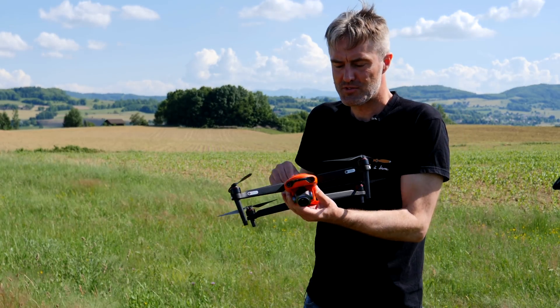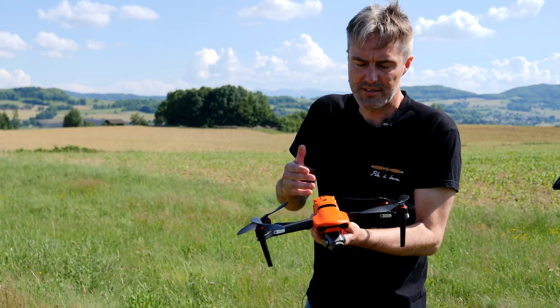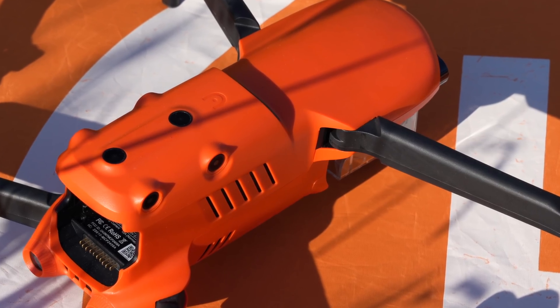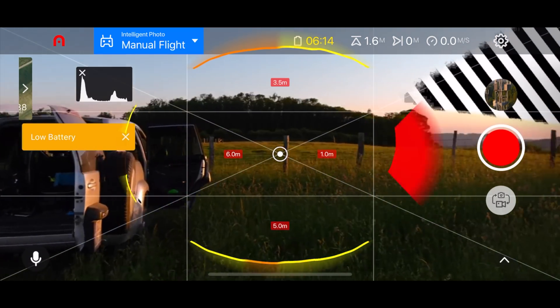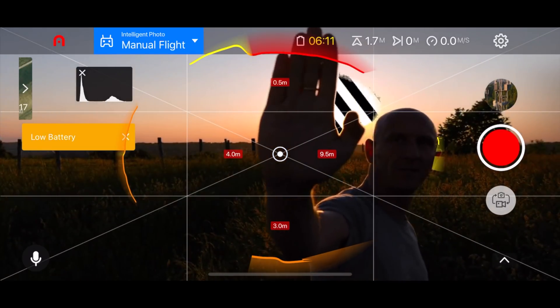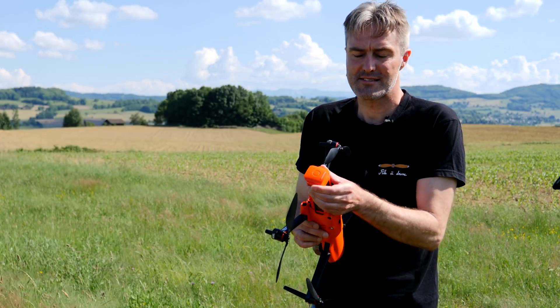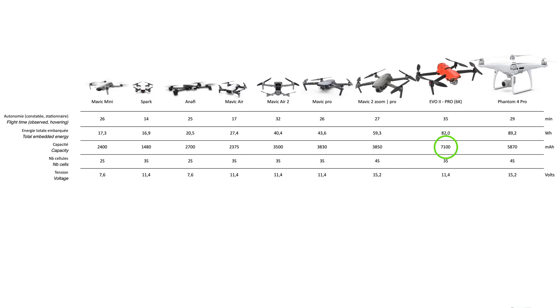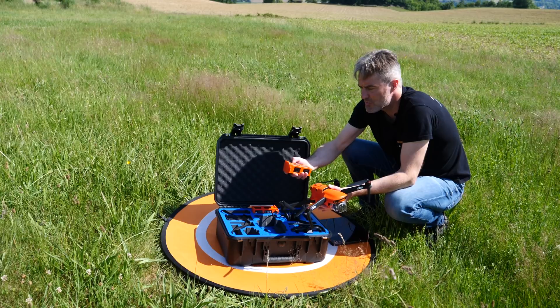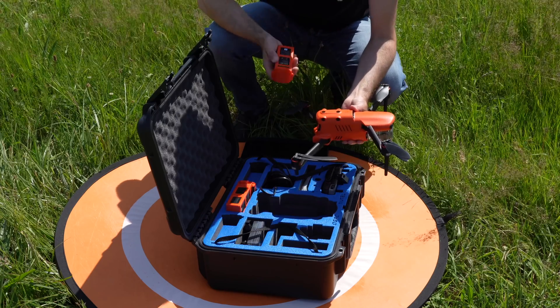Autre point remarquable sur cet appareil, c'est qu'il a des capteurs anti-collision partout : au-dessus, en dessous, sur les côtés, derrière, devant. Et à chaque fois, on a deux capteurs qui permettent d'avoir une vision stéréoscopique afin de bien appréhender les distances. Il a une autonomie qui a l'air bien sérieuse, plus de 35 minutes annoncées grâce à une batterie 3S de 7100 mAh. Ce n'est pas du 4S, ce qui fait qu'en énergie embarquée on est un petit peu en dessous du Phantom 4 Pro, mais cela confère quand même une autonomie de plus de 35 minutes.